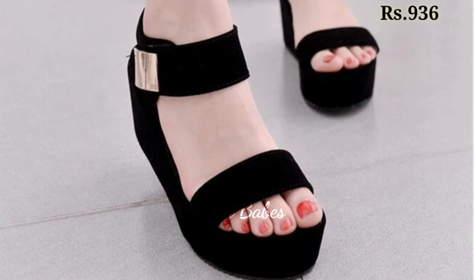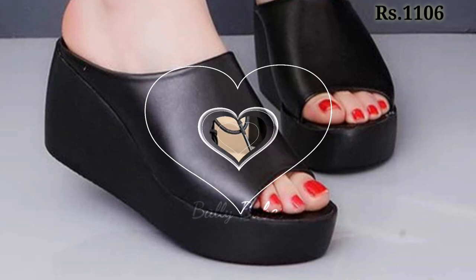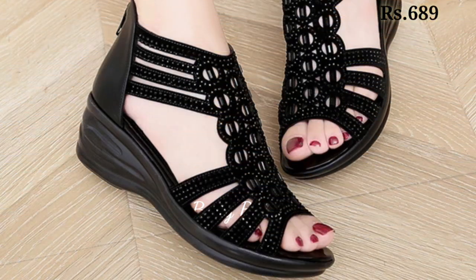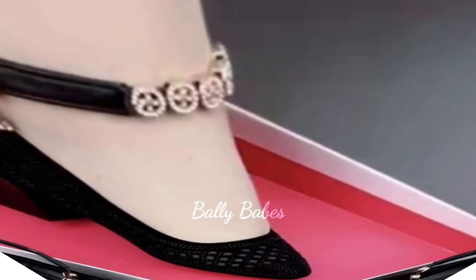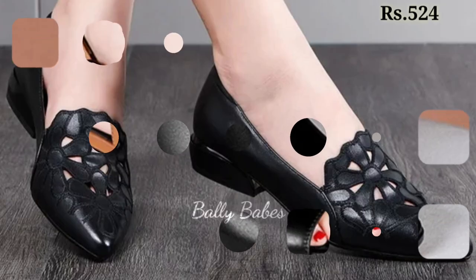These styles are suitable for special occasions like parties, functions, get-togethers, and kiddie parties. You will get a lot of different styles all in black color, which is the main theme of this video. Prices are also mentioned in the top right corner, which is helpful for you.